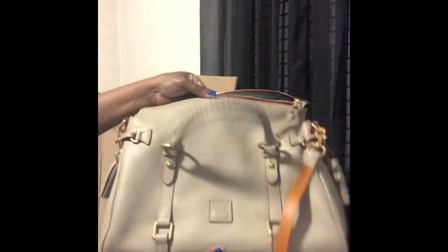It is a gorgeous bag — just a little bit soft but it still smells brand new. It actually looks better than what the pictures showed. Thank you all for watching, have a good day.